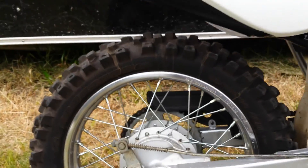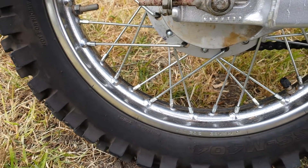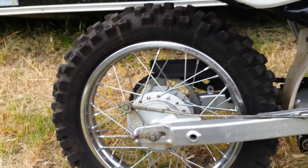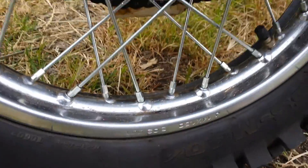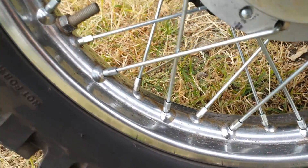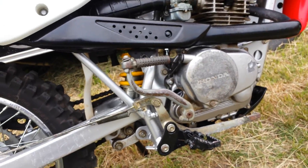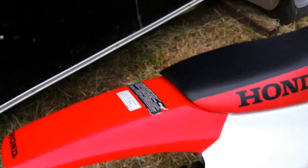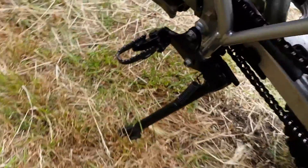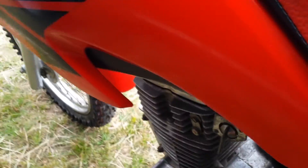Put all new spokes on the rear wheel and got it all trued up pretty damn well. Those are shiny and nice. Cleaned up the rims — there was a little bit of rust showing — used the wire wheel on them and that's looking good.